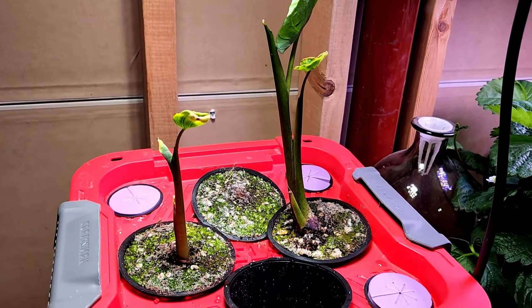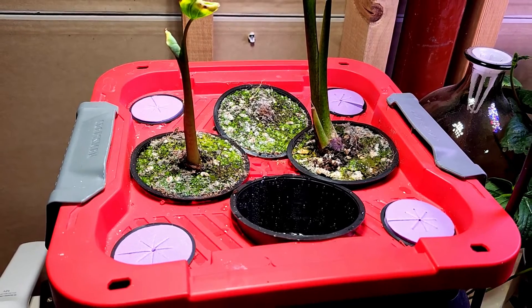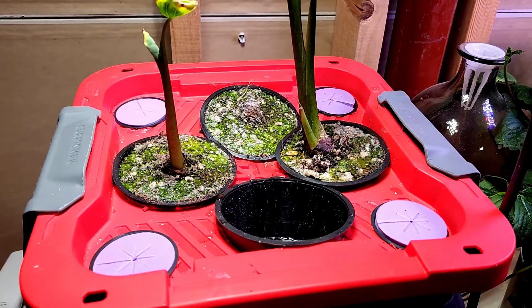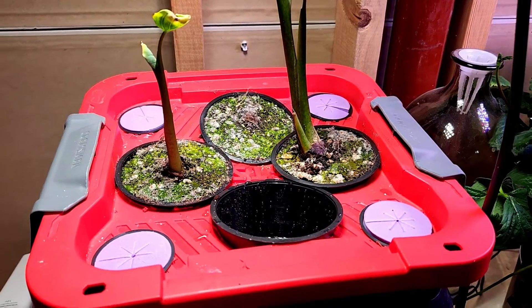The way I have this set up is: the outer purple disc that you see right there — those were where I was growing lettuce using two-inch net pots. However, with the inner four net pots, those are 3.75-inch net pots.